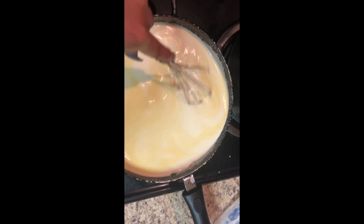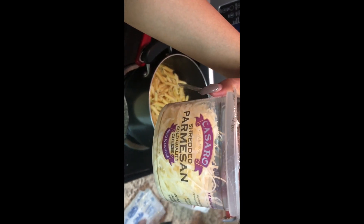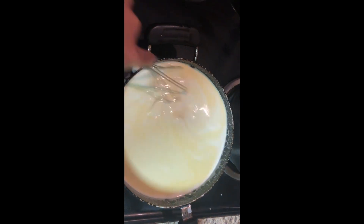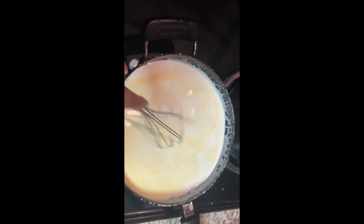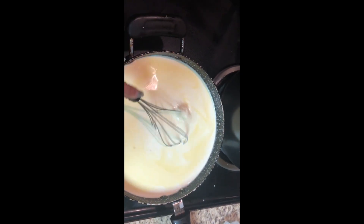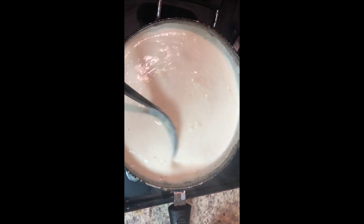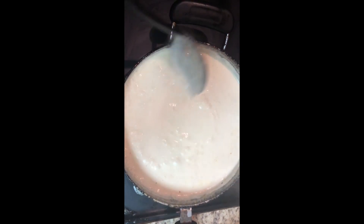I added the heavy whipping cream, two sticks of butter, minced garlic, and some parmesan cheese. Just mix it all up — you can see all that cheese melting in. This is how your sauce should look when it's done: nice and creamy and cheesy, getting all bubbly. Once it's done, just turn the fire down.